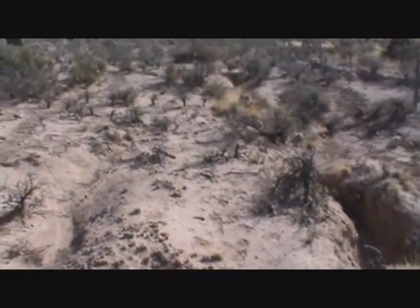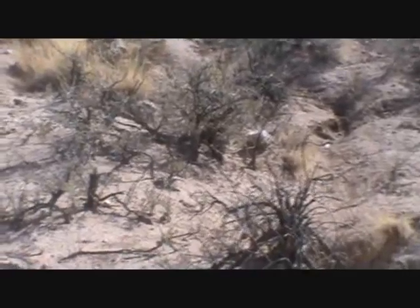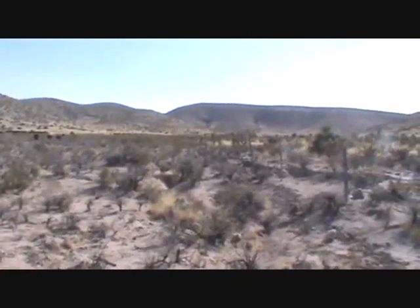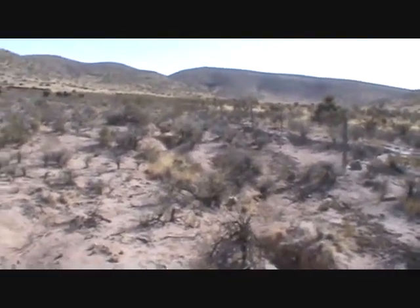Some pretty good erosion started here. What I'm going to do right now is I'm taking 200 cows up here above this, and there's a draw right up here that goes off to the left. It's actually a pretty good little canyon in there, and I'm going to place approximately 300 head up in there so that they'll graze that, get some herd effect, and maybe get the water slowed down at the top before it even gets down here.